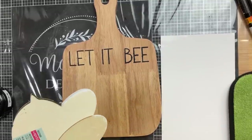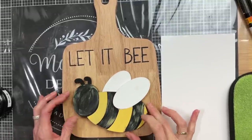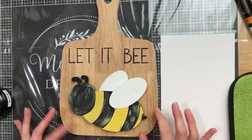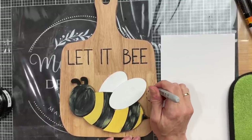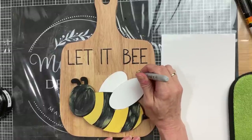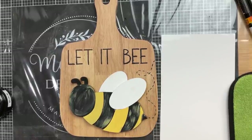Now that our bee is dry, I'm going to put paint glue on the back wing — the furthest back piece of the chunky bee — and center that on the bottom part of our cutting board. Then I decided to take a Sharpie and add little dashed lines to show where our bee might have flown to get to where it is.